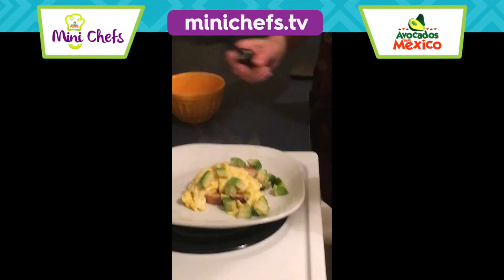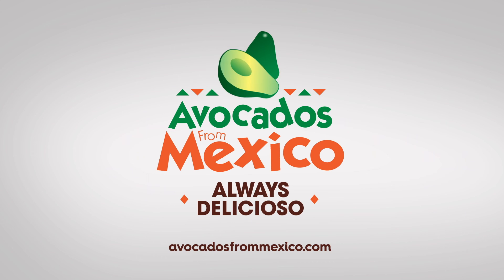And voila! Boom boom! Avocados from Mexico!